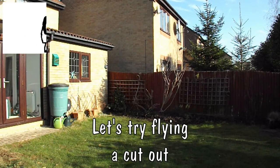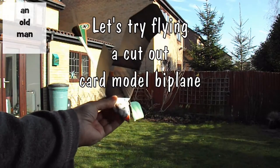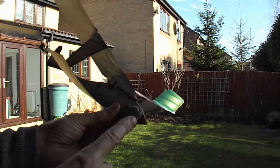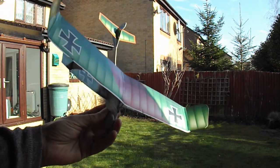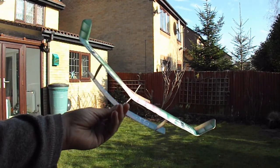We're out in the garden and we're going to test fly the cardboard biplane. I've glued a metal washer on the front and added a bit of blue tack to give us a bit of balance, get the centre of gravity right. So we'll see how we do.